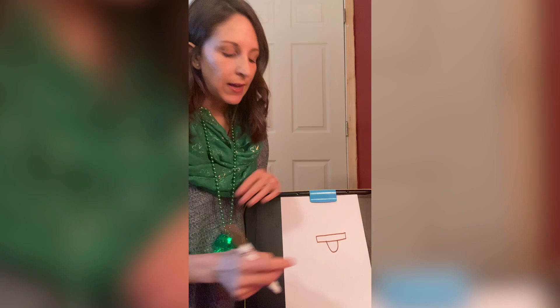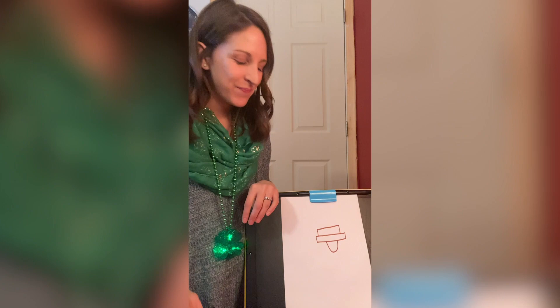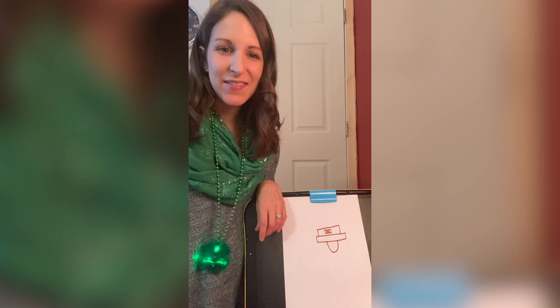Then we're gonna draw another rectangle on top of that rectangle. So we're gonna go up, over, and back down. Awesome. The next step is we're gonna draw a buckle in the middle of the hat. So we're gonna draw another rectangle in the middle and then another rectangle inside of that one, an even smaller one.